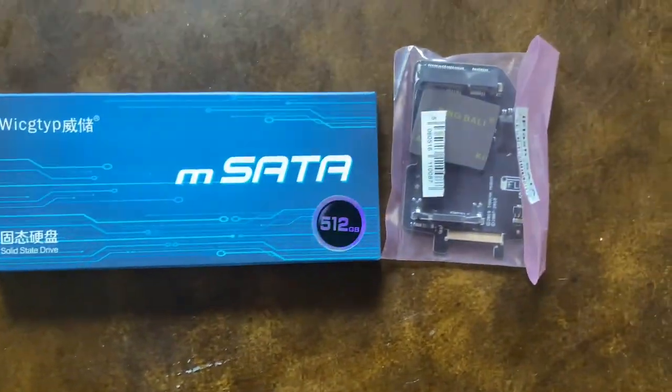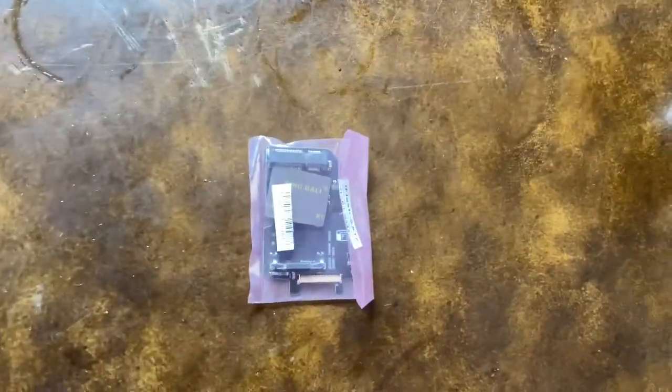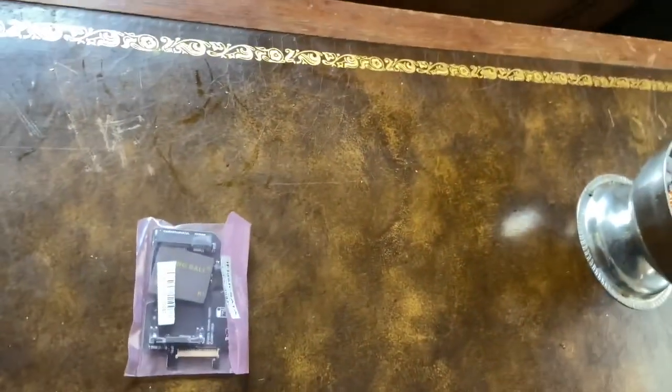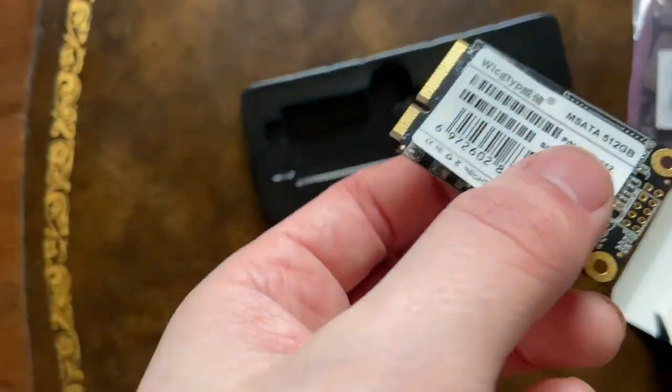Finally it came. I know it's a cheap solid state drive, and here's the i-flash adapter. Let me open this and take it out. It didn't come with any instructions or anything, it just came like this. That's all I need.